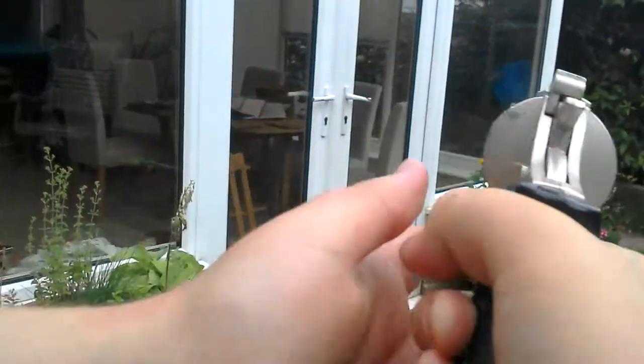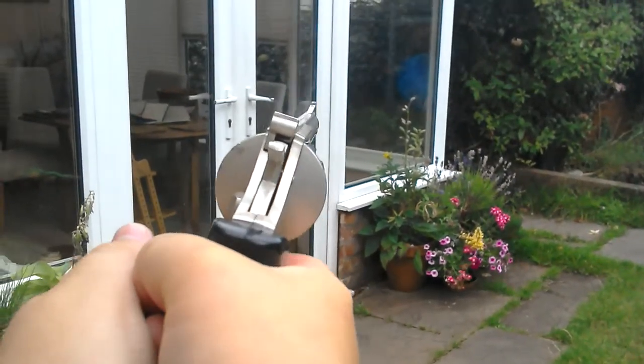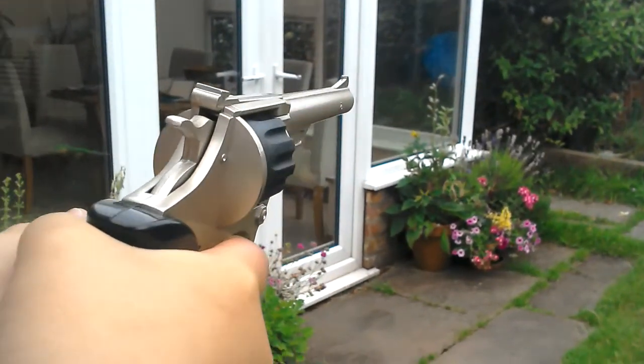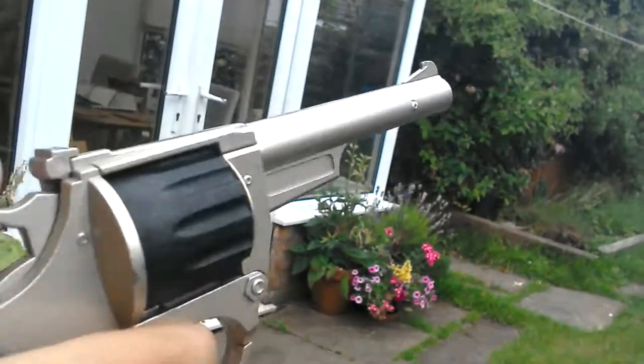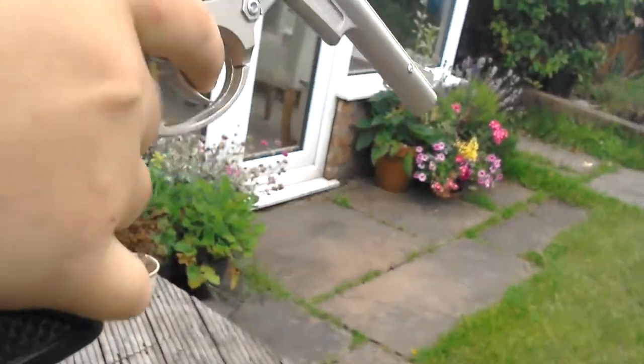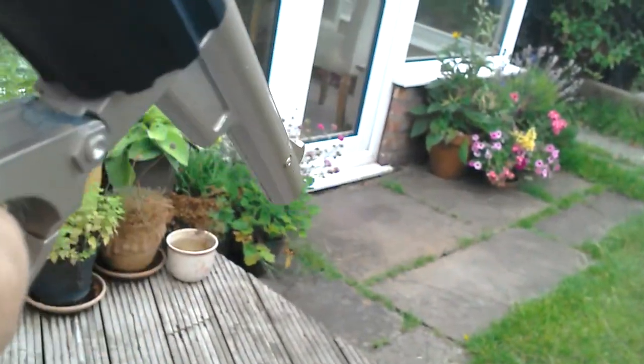And when I fire it you can see gunpowder coming out the back. You can't see it on the camera but there's a lot of smoke and there's like an explosion in the barrel bit. So I've just used a round of caps, so I'm going to take that one out.